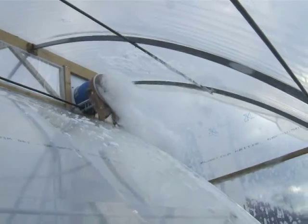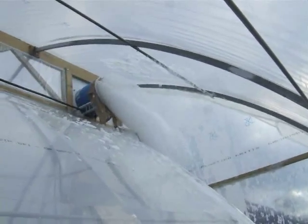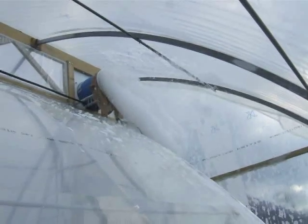One bar, good. Make one and a half. Bubbles are much better. One and a half, good.